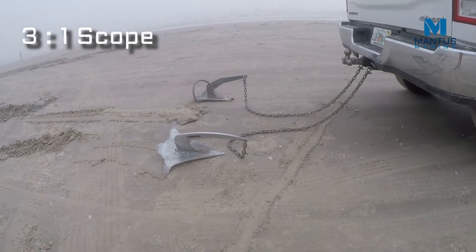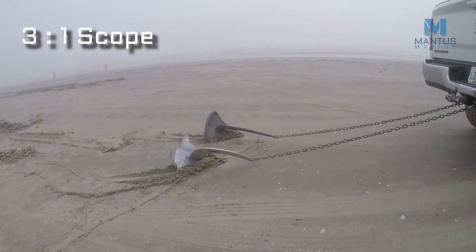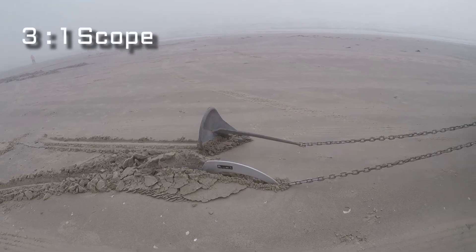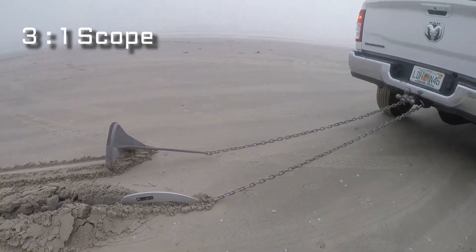Now we are going to remove the crossbar and reduce the scope to 3 to 1 to show what the difference in performance is with this short scope. Here we demonstrate that even though the bottom is very hard pack sand and even though the scope is reduced to 3 to 1, the Mantis M2 is still able to set.